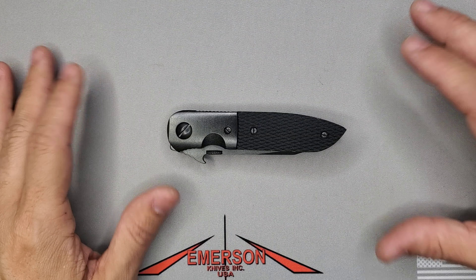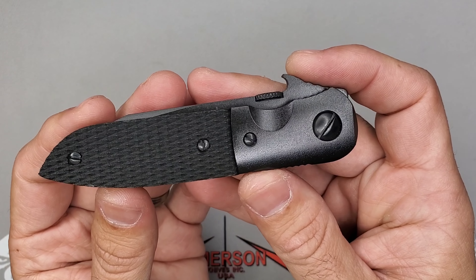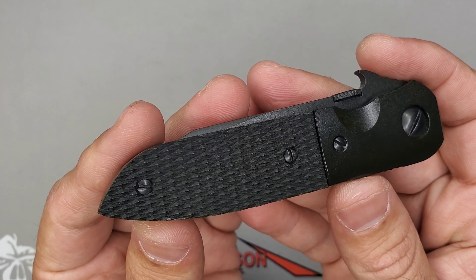Welcome guys, this is Edwin, and today we have a beauty for you. This is one of those classic designs that people love, and I love it as well. Not only that, it's one of those rare pieces — a fully blacked out, handmade custom by Ernest Emerson. The model name is the CQC5, the smaller brother of the CQC6. From 2016, checkered handles, all handmade by Ernest Emerson — blacked out bolsters, blacked out blade.